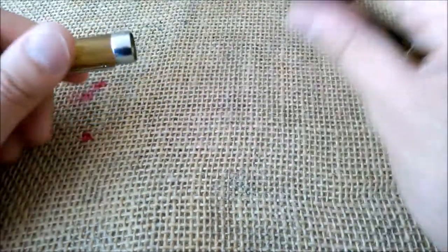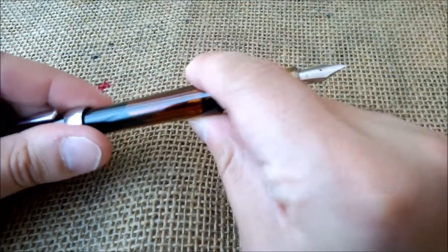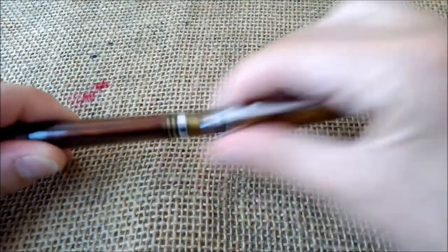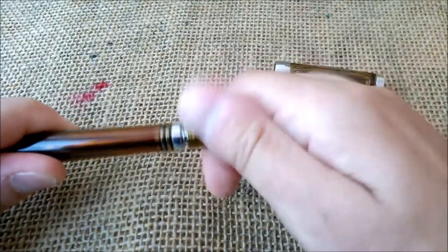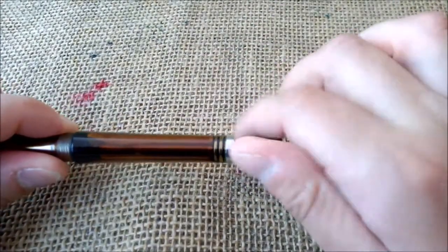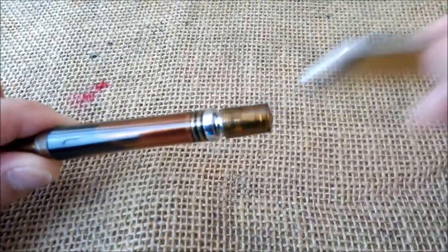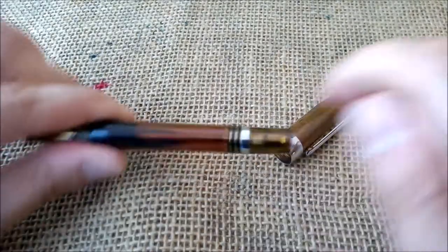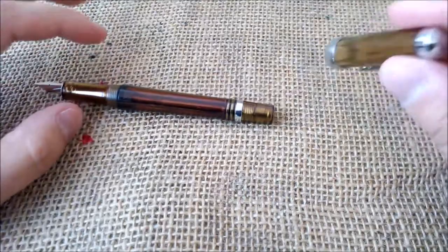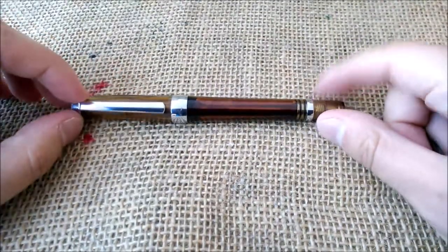The pen can supposedly be posted, but I can't get it to hold in place. When writing, you have to unscrew the end part to open the shutoff valve and allow ink to flow to the nib and feed — this gives a little more room to accommodate the cap when posted. I've seen videos online where the pen does post, so maybe there are quality control differences between individual pens.